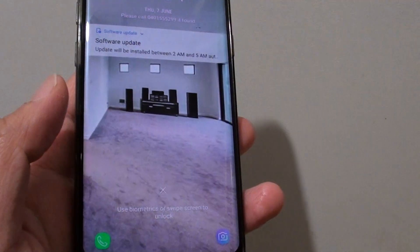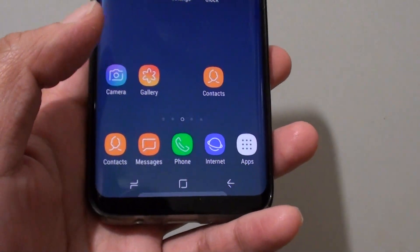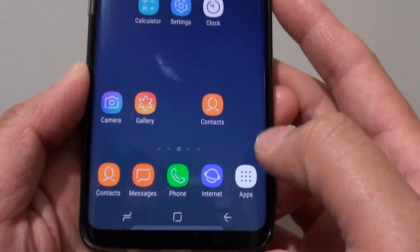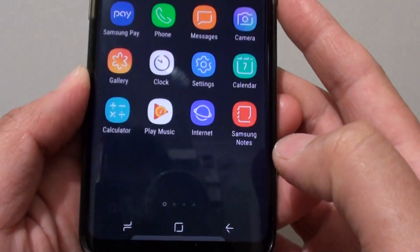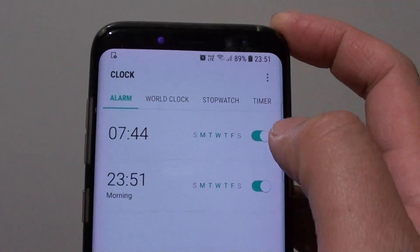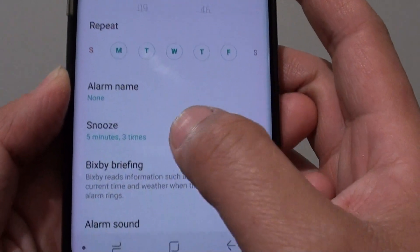Hi, in this video we're going to take a look at how you can change the alarm sound on the Samsung Galaxy S8. First, tap on the home key at the bottom to go back to your home screen, then tap on the apps icon at the bottom. Next, tap on clock and then tap on the alarm that you want to change the sound in.